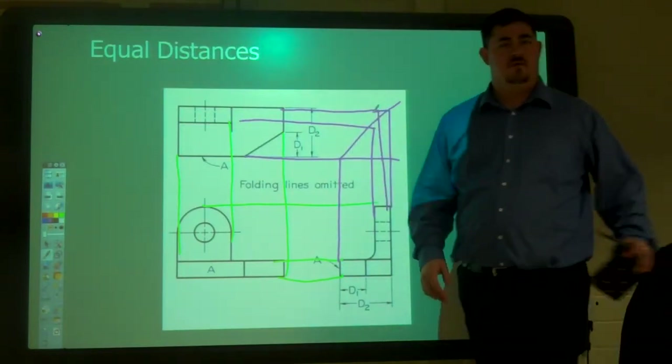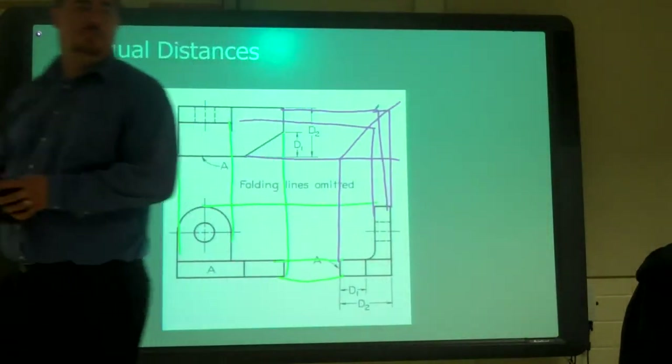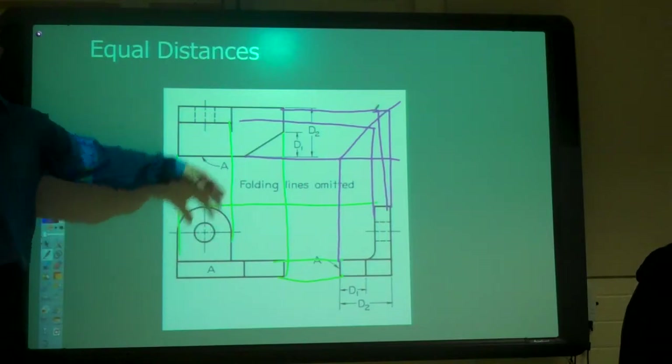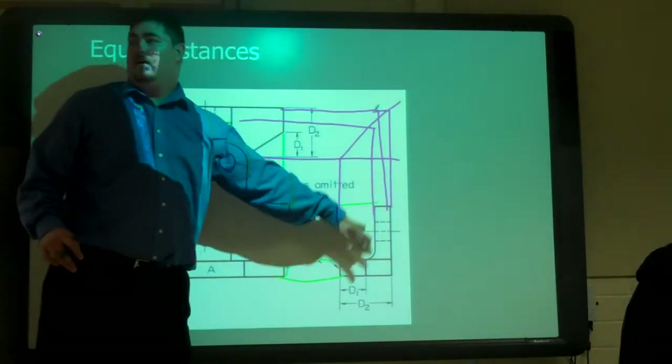It also stops you from flipping the part over. If you just measure, sometimes it might go the wrong way and the part goes backwards. But if you project it like this, it all comes out okay. We're always projecting — we do something here, project it up, project it over, project that way.